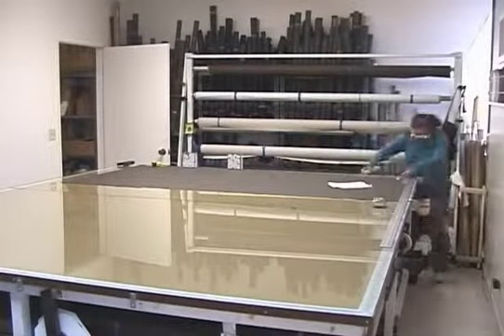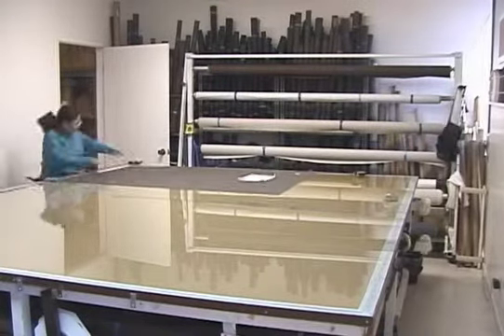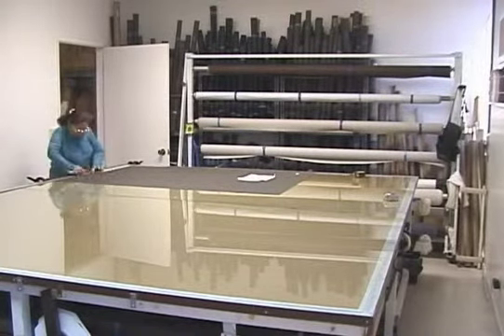First, we cut the screen fabric selected by our customers. All of our screens are accurately sized and are available in many different colors.